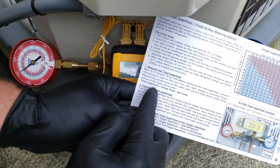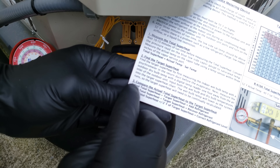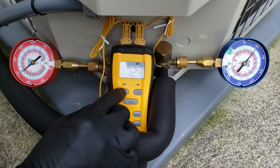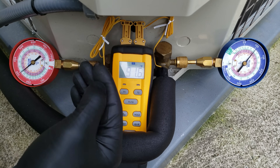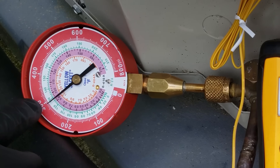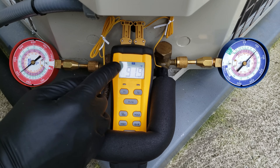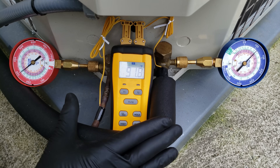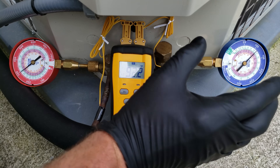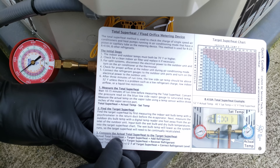We measured our total superheat, found our target superheat, and compared them. Our actual total superheat is much higher than the target, so we need to add refrigerant. Another quick tip: our liquid line temperature is about 92 degrees, and our high side saturated temp is 93 degrees, giving subcooling of just one degree. This unit barely has subcooled liquid exiting the outdoor unit. Low subcooling plus high superheat confirms we are low on refrigerant.